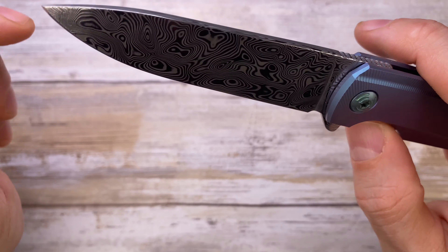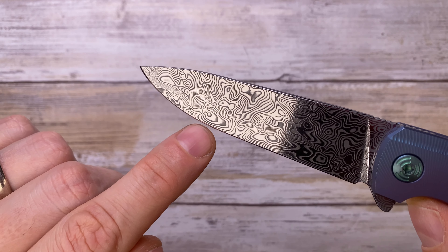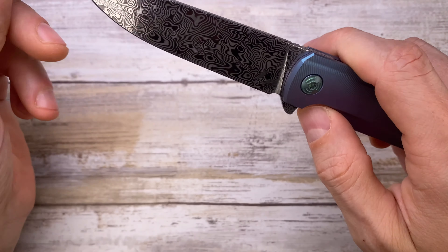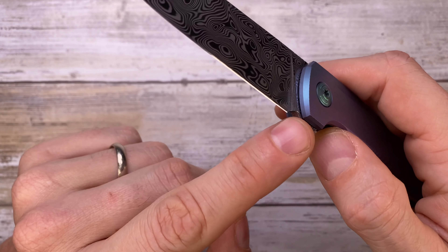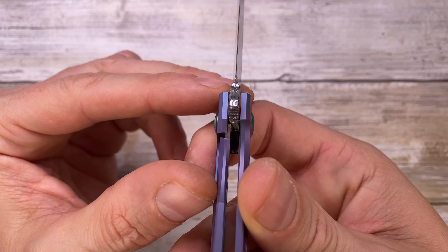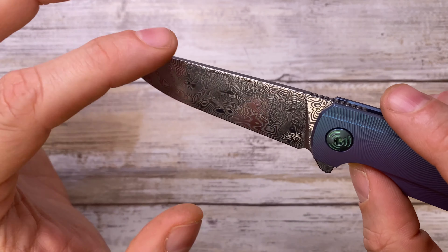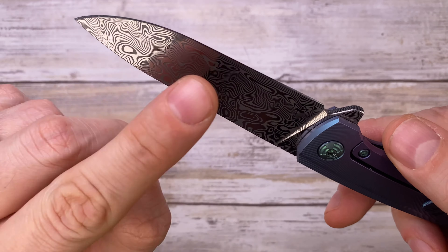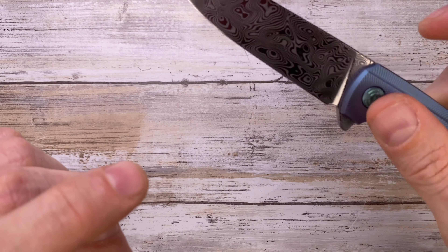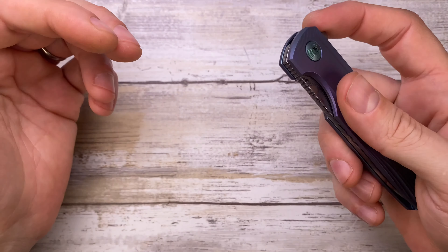The blade is a beautiful Damasteel with a nicely crowned spine and beautiful jimping. I love this drop point — about 30% belly and straight edge up to the sharpening choil, which reveals a fantastically thin behind-the-edge blade. Full flat grind, nice plunge grind, and nice chamfering on the flipper tab. Grind symmetry is perfect, edge symmetry is on point. The blade is beautifully clean and sterile — nothing distracting from admiring that gorgeous Damasteel pattern. I absolutely love this knife.